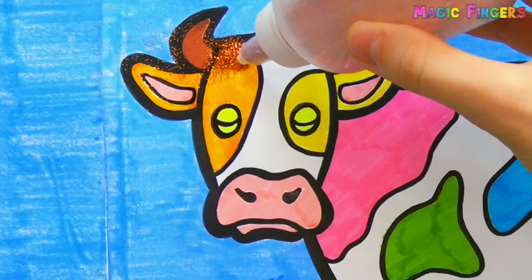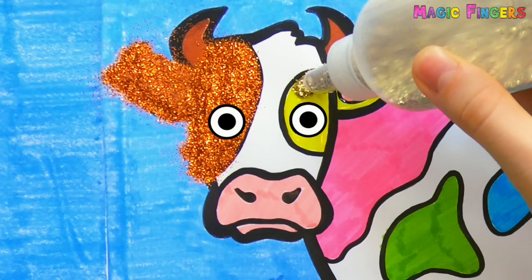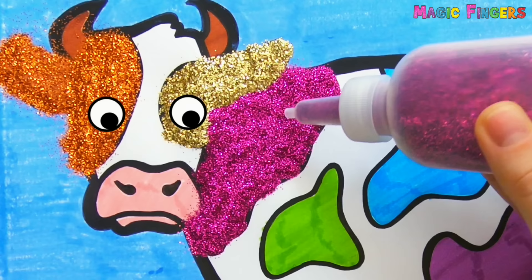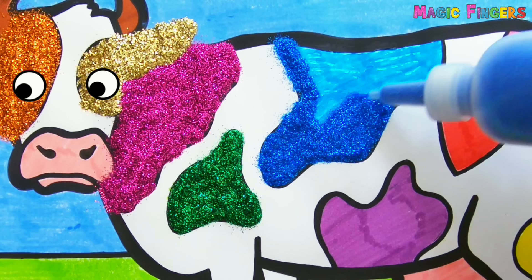Orange Glitter, Yellow Glitter, Pink Glitter, Green Glitter, Blue Glitter, Purple Glitter, Red Glitter.